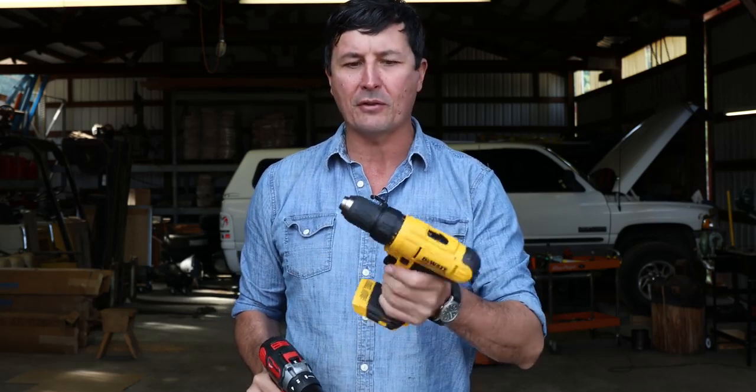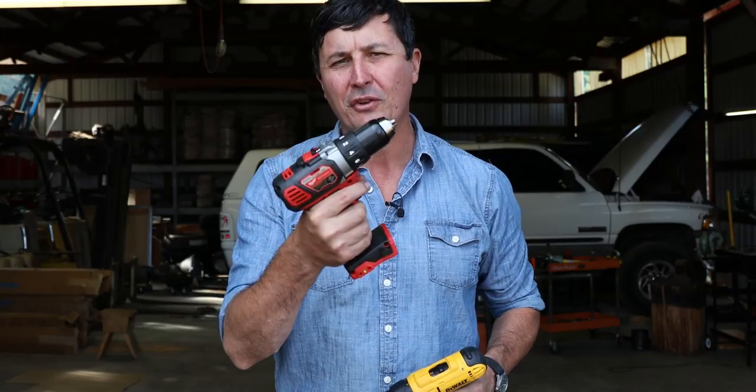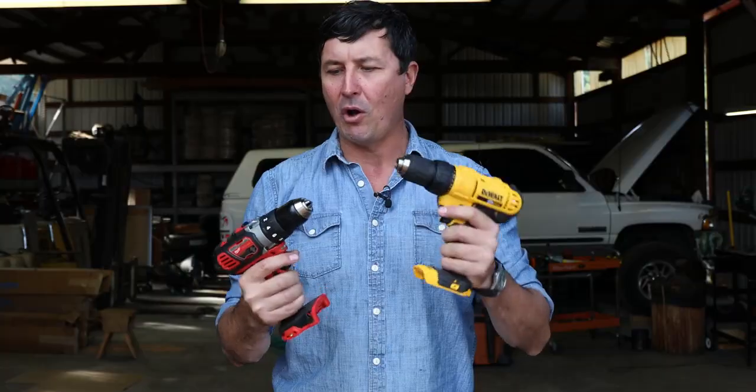The DeWalt is going to come in at about $99, and that gives you one battery and a charger. The Milwaukee, on the other hand, is a little bit more expensive — I think an extra $46, roughly just under $150. So my question is: is there a $50 difference between the Milwaukee and the DeWalt?